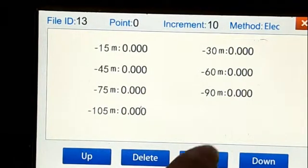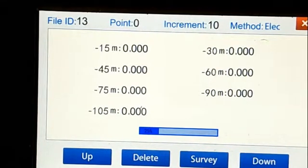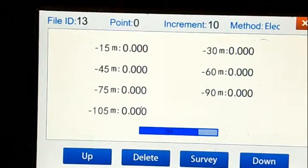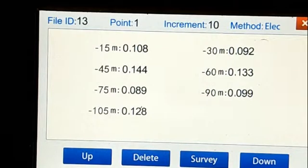Now we start to survey. The first point will be finished, and each line we should detect at least six points. I'm just telling you how to operate the device, so I just make the first point.